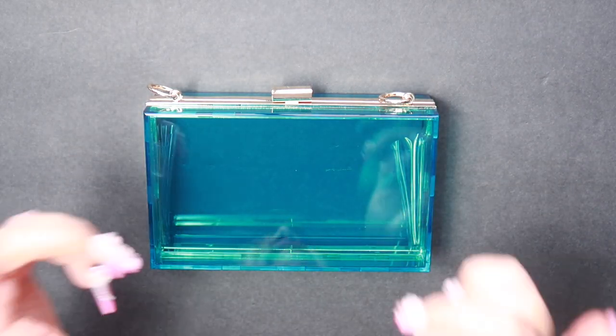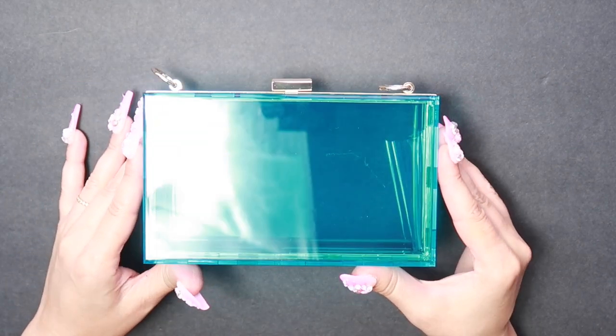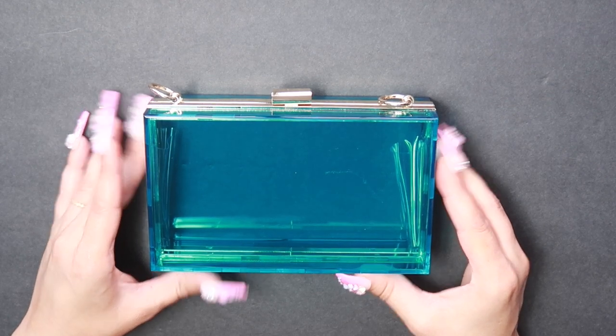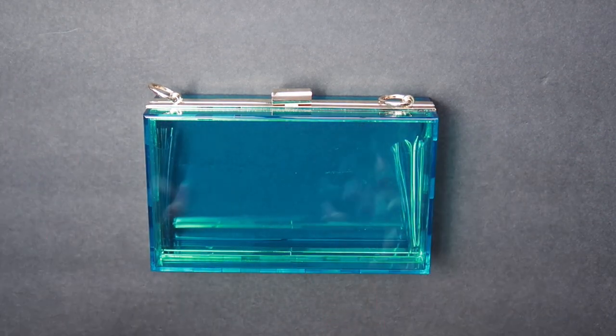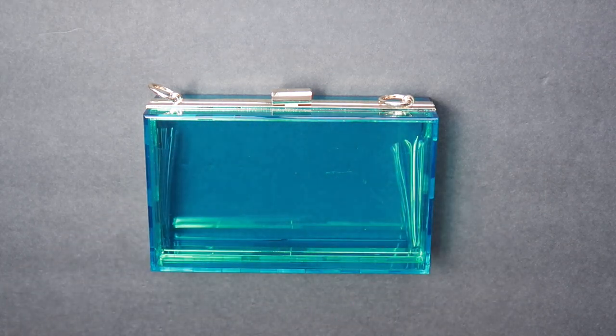Hi everyone, it's Bella Geminiels and today I'm going to make over this beautiful blue acrylic clutch. Much like my last video of the acrylic clutch, it's going to be similar except the theme will be different. So if you want to learn how to make this, just keep on watching.